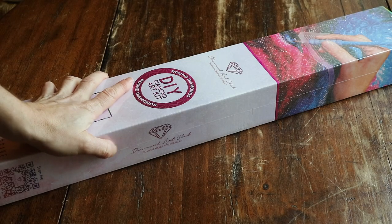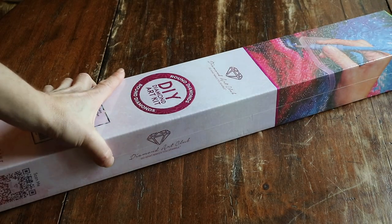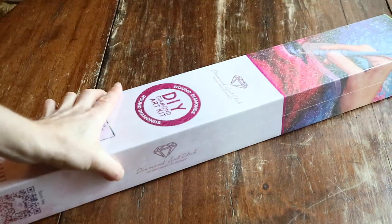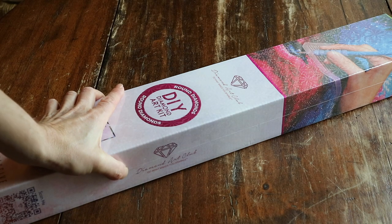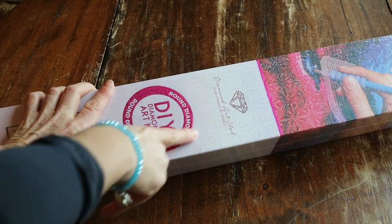Hi guys, welcome back to my channel! Today I've got an unboxing for you and yes, it's a Diamond Art Club.